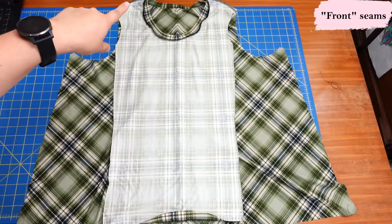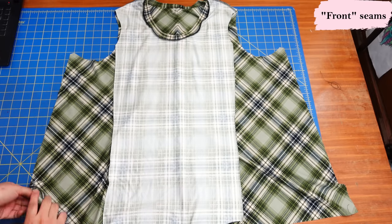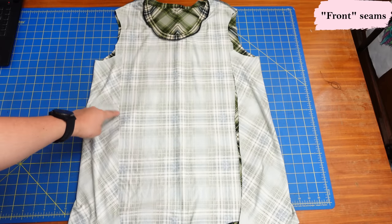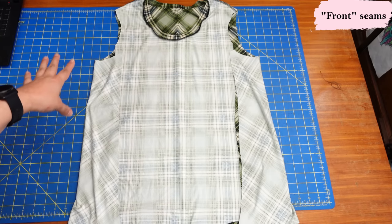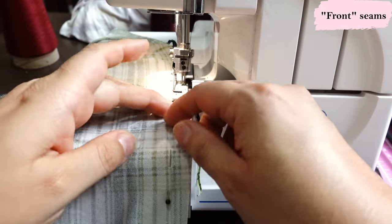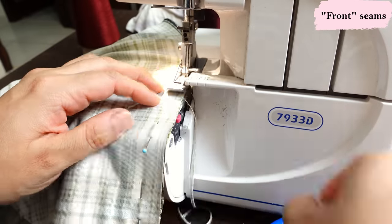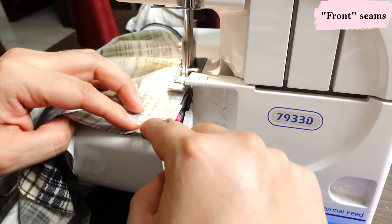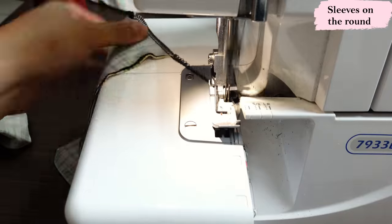Now that the shoulders, neckband and center back have been sewn, you can see how this is coming together. The narrow front piece and part of the back piece form the front. You'll find a notch around this area to match them both up, forming the princess seam on the front with a completed armhole. With this pattern you cannot sew the sleeves in on the flat — you do need to sew the side seam first, then sew your sleeve in the round. Here I'm sewing one of those two princess seams, then doing the other.